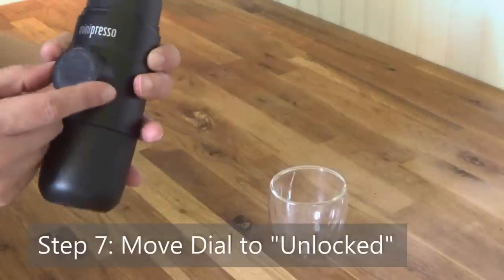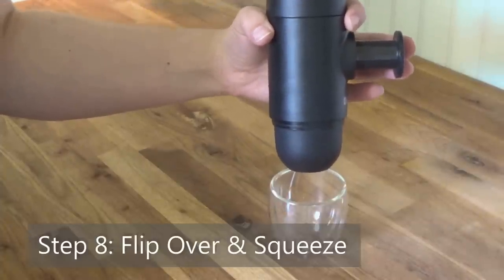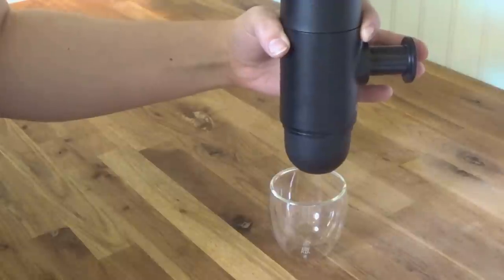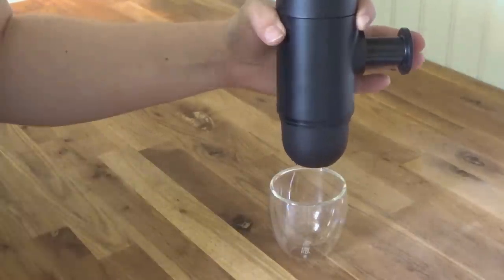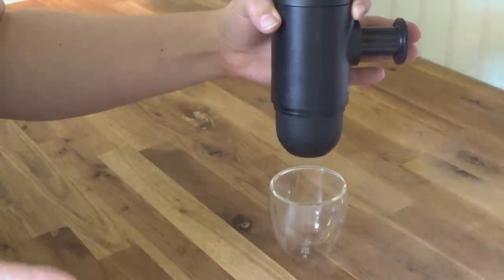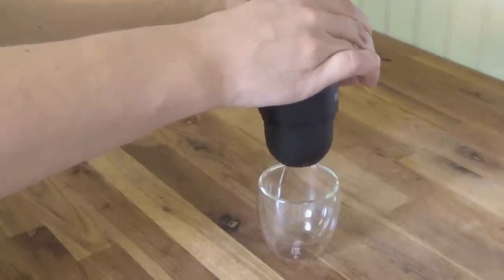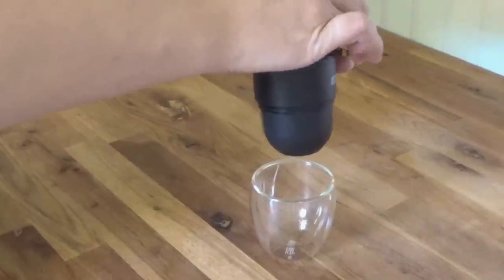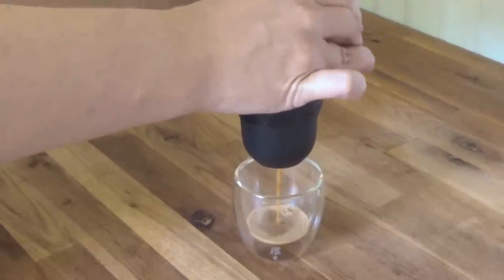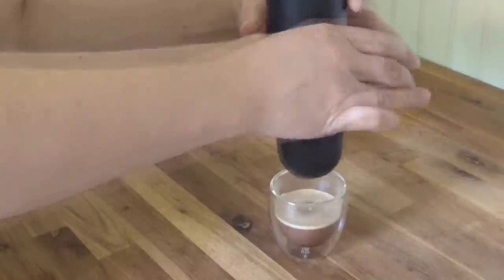Now that we're ready to extract our espresso, we're going to move it to unlocked — that's going to release the pump. You're going to flip it over, and the company shows this being done with one hand. My hands are not large enough or strong enough to do that, so I'll be using two hands. The first six or seven pumps will be pushing water down into the chamber, and the remaining pumps will be pushing the espresso out. And this is my least favorite part — you're getting that really nice espresso, but the pumping and the noises kind of take the romance out of the process, to be honest. It's a lot like putting air in an old bike tire. Here it comes. And you just keep pumping until it stops. That's it.